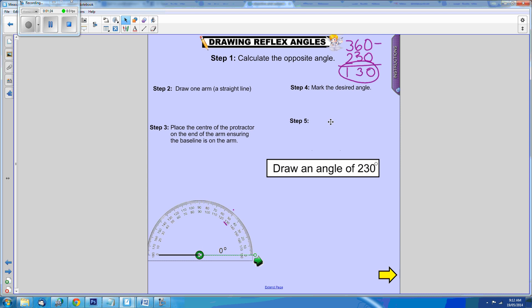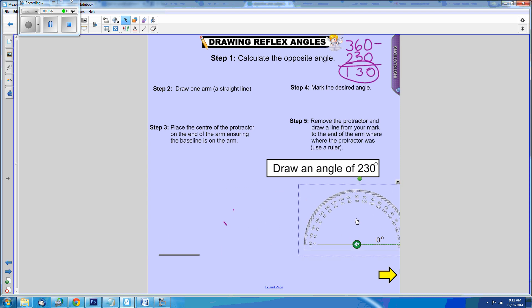Then we remove the protractor and using a ruler you will join your mark to the vertex where you had the protractor. So what you've actually drawn is 130 degrees, but our question is to draw an angle of 230. So the angle that is 230 is the opposite angle.